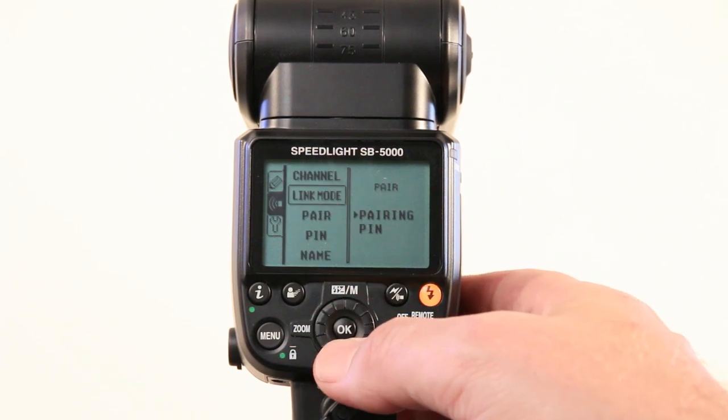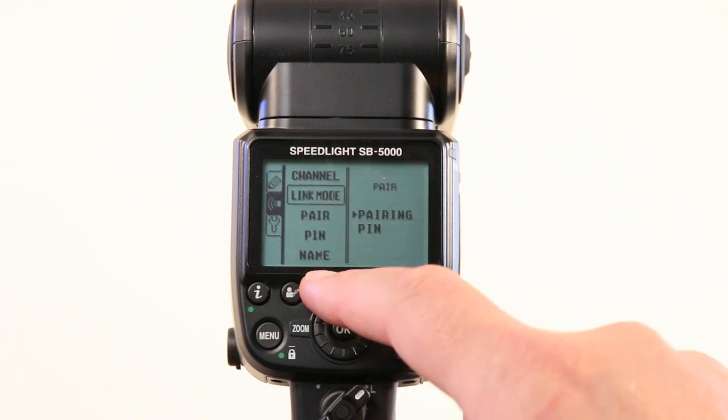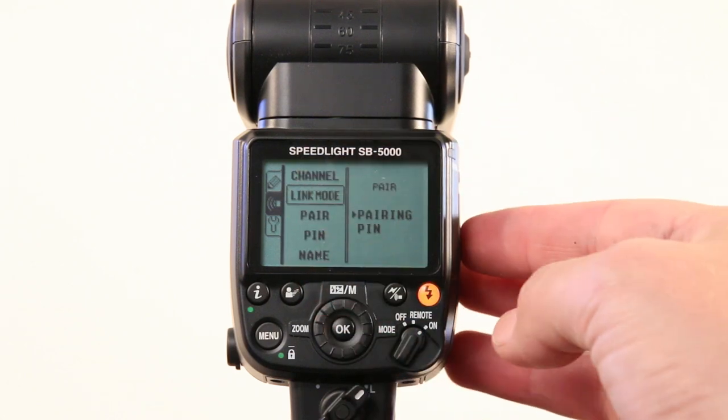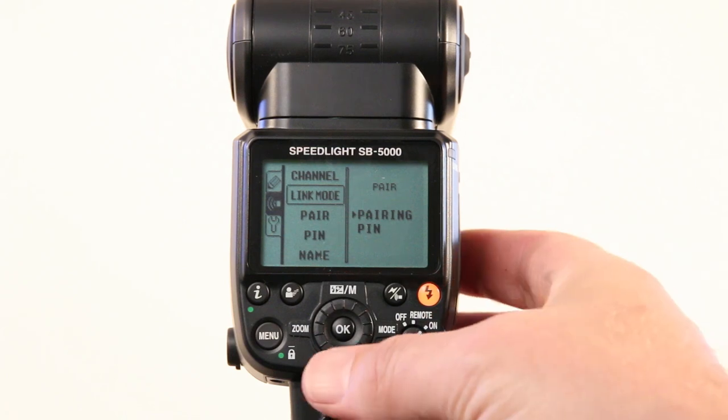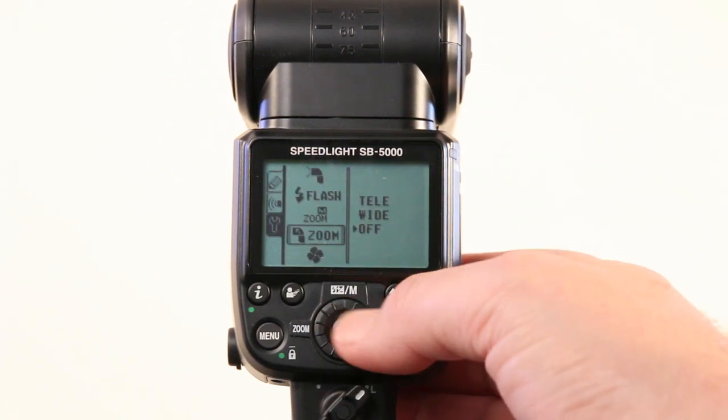In the middle there's a new tab specifically to set up our radio triggering — we'll deal with that in the next video. Down here we have our normal settings that we can change and fiddle with.